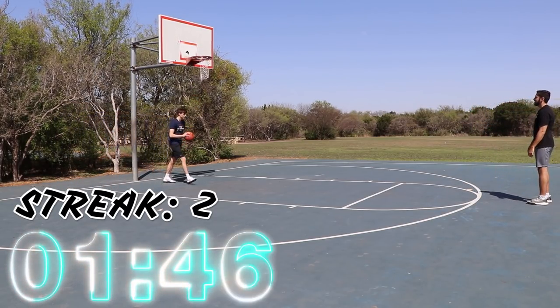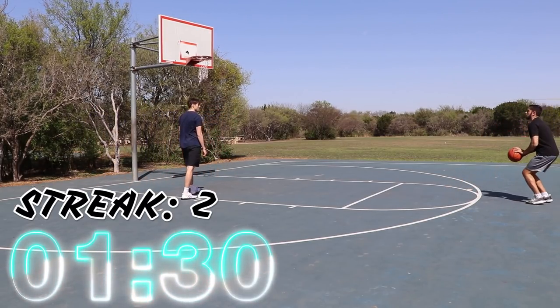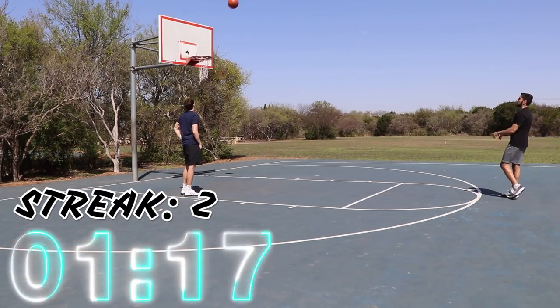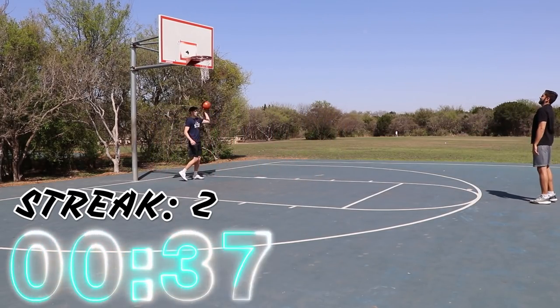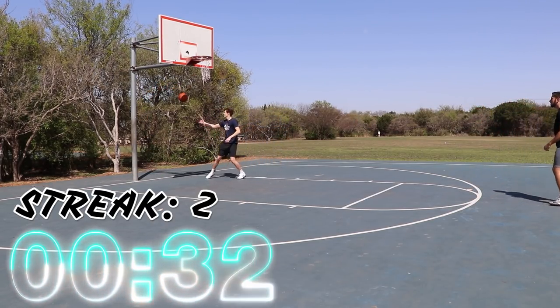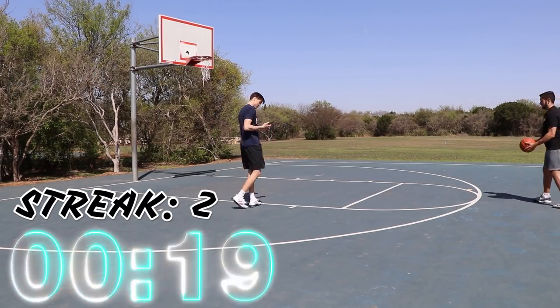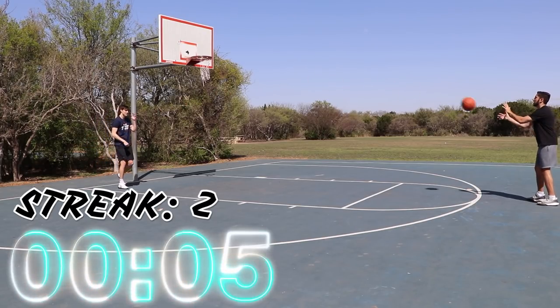I feel like you have to shoot it as high as you can. Honestly, that was as hard as I thought it was going to be. I got two in a row a couple of times — not even three — but yeah, that was kind of brutal. Now we're going to try Nathan and see if he can beat that. I'm sure he can, but let's see.